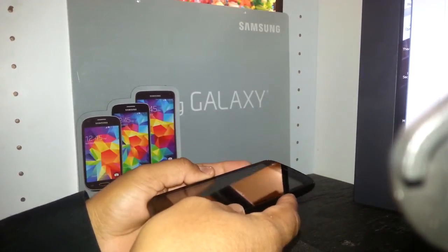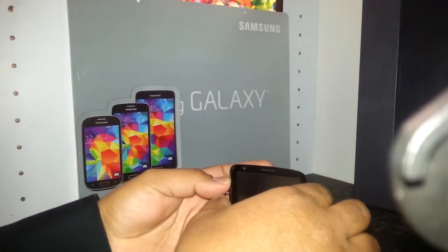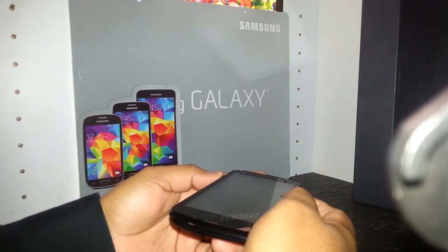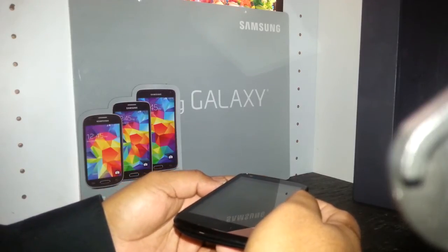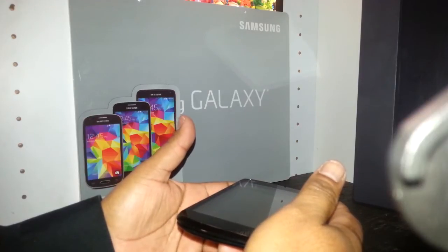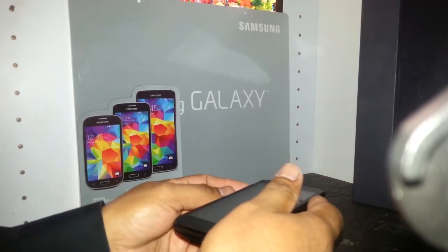First, press the volume down, volume up, and the power key together. While pressing these keys, you will see a message on the screen saying recovery mode. As long as the recovery mode message appears on the screen, release the three buttons until the Android package appears on the screen.